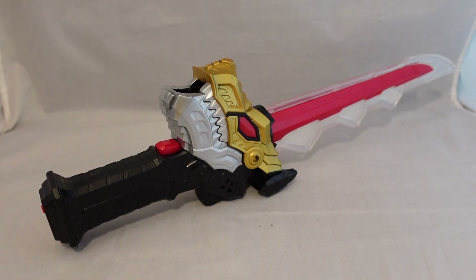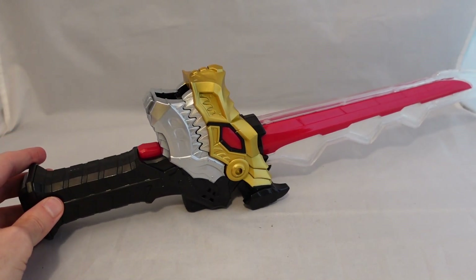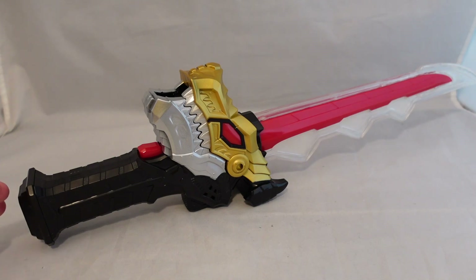Hey YouTube, it's Austin Ryder here, welcome to my review for the Power Rangers Dino Fury Deluxe Chroma Fury Saber. For all intents and purposes, this is our main version of the Chroma Fury Saber, which is the main weapon of the Rangers, and which also can read the keys in the show.